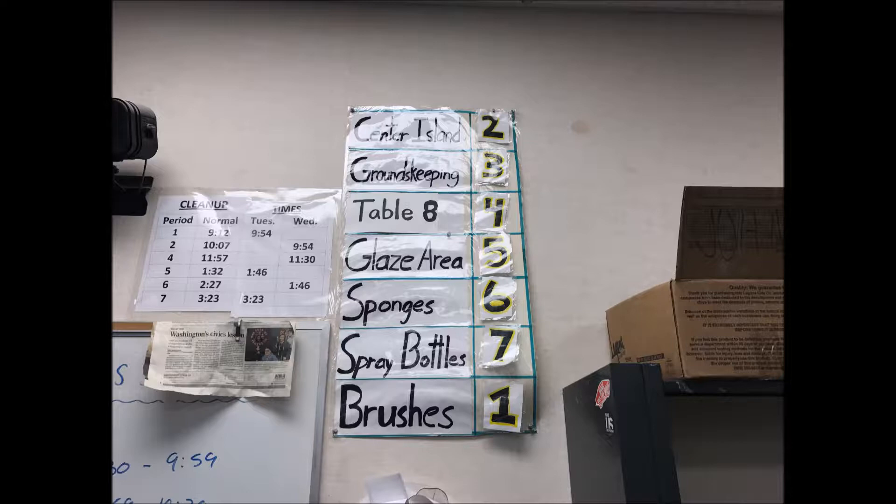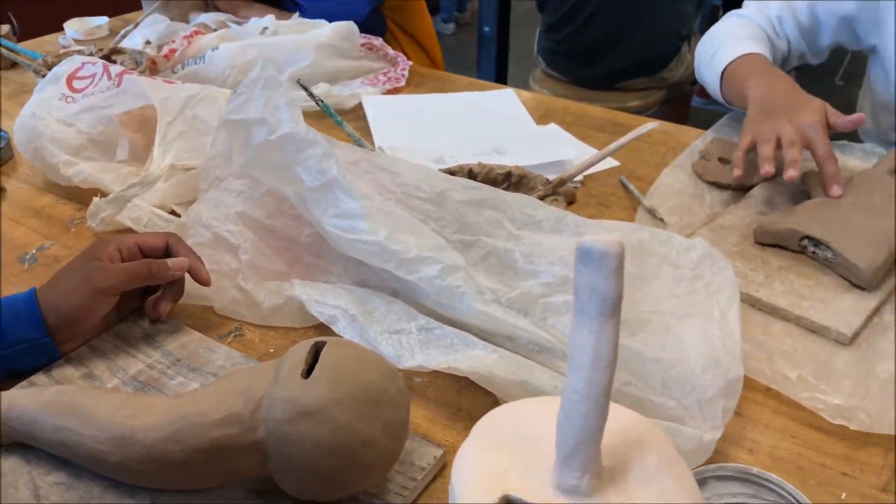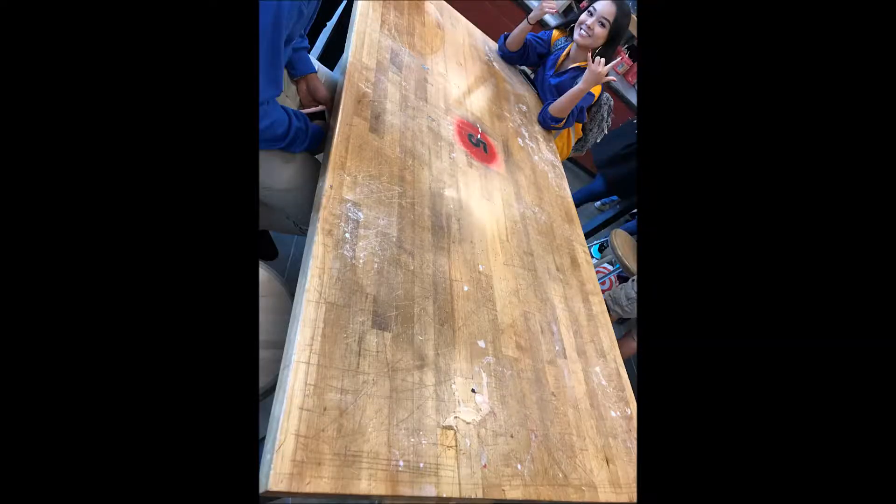Every day when you come into class, your table will be assigned a cleaning job. This job must be completed at the end of class before you leave, as well as cleaning your table. This is how the table should look when you are done cleaning — it should be cleaned with a wet sponge and everything should be cleaned off of it.